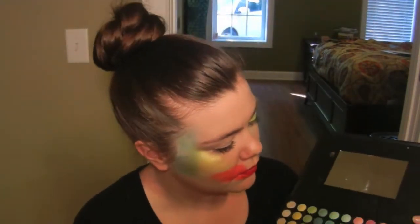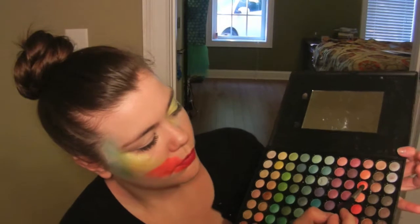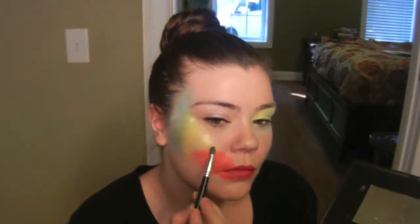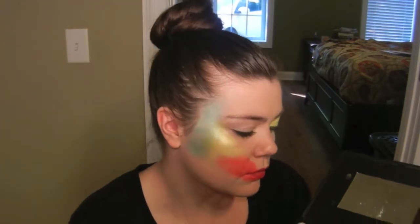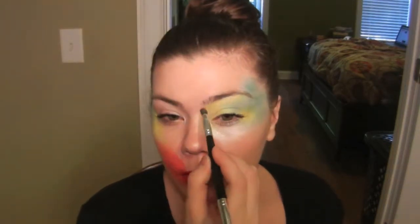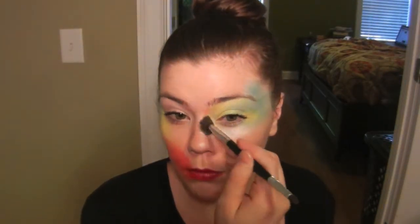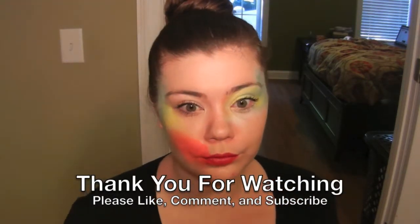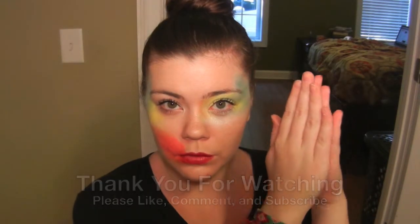I'm using my double-ended blending brush again and going in with an orange color — the ninth one over and third one down. I'm going to blend the yellow and red together by placing this color in between the two and blending it out. I'm also going to place this color on the other side of my face in the inner corner of my eye. And this is the completed look! I hope you all enjoyed this — thank you for watching. Applause, applause, applause!